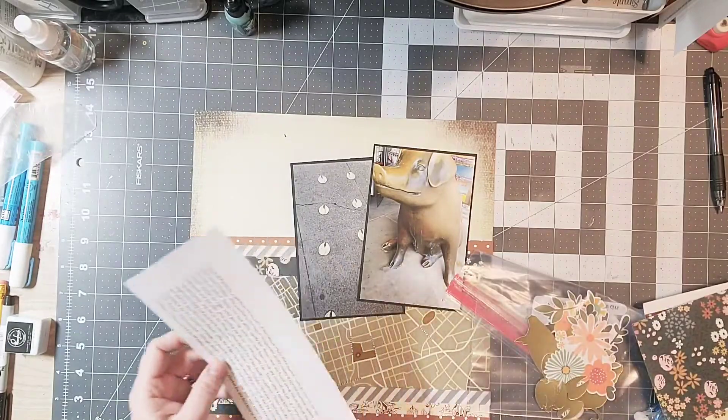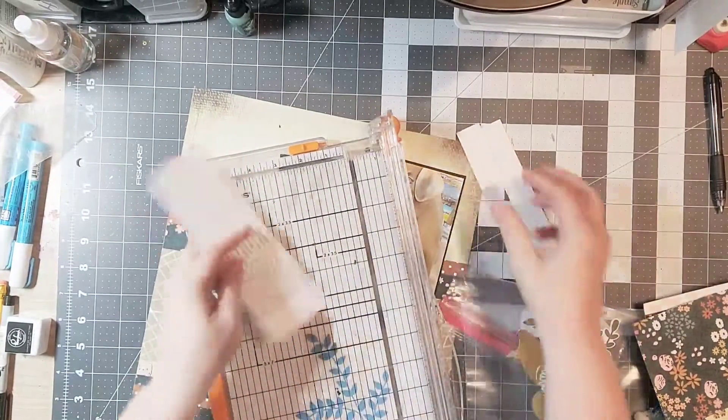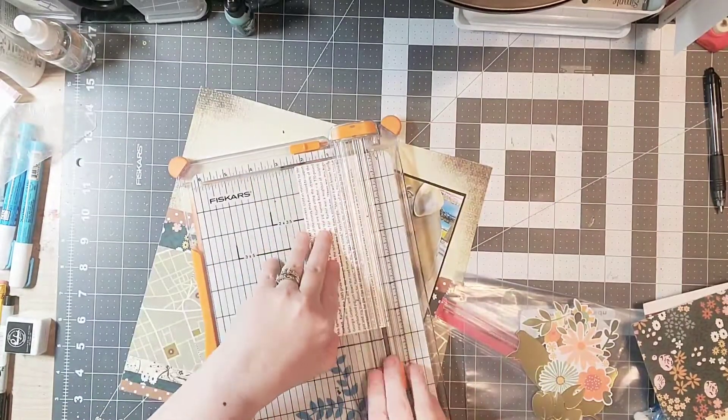Now I'm going to go ahead and put my photos on. I'm going to stay pretty close to the original layout. I've got a lot of journaling for this particular one — when we were in Seattle at Pike's Place, there are these pigs there and I took a picture just because I thought it was cool looking.